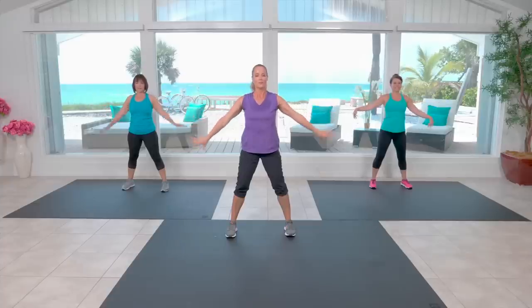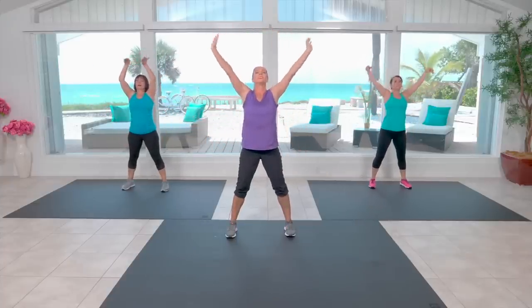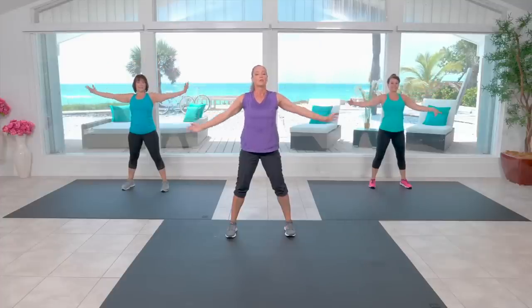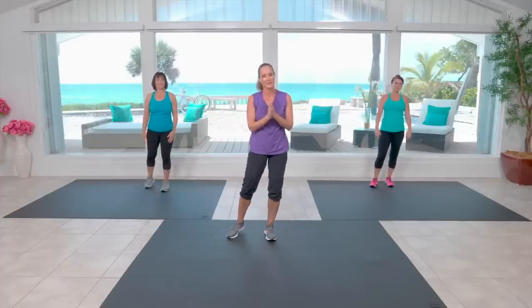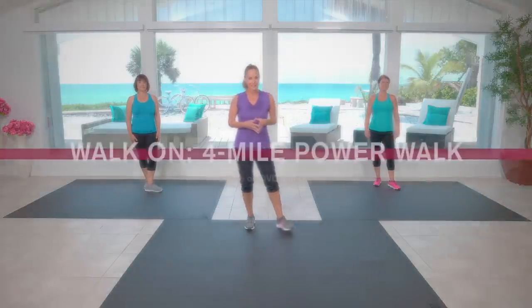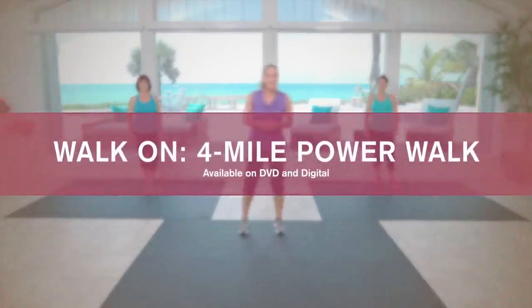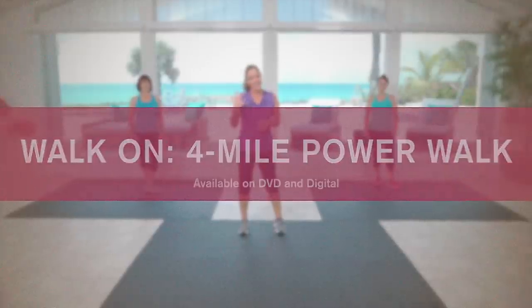One more time — deep breath in. Circle through those wrists. We want to thank you so much for spending all of your time and energy with us today on this walk. We really enjoyed walking with you and can't wait to do so again soon. Keep up the great work you're doing taking care of your body and your health. We'll see you for another session soon. Take care, everybody.